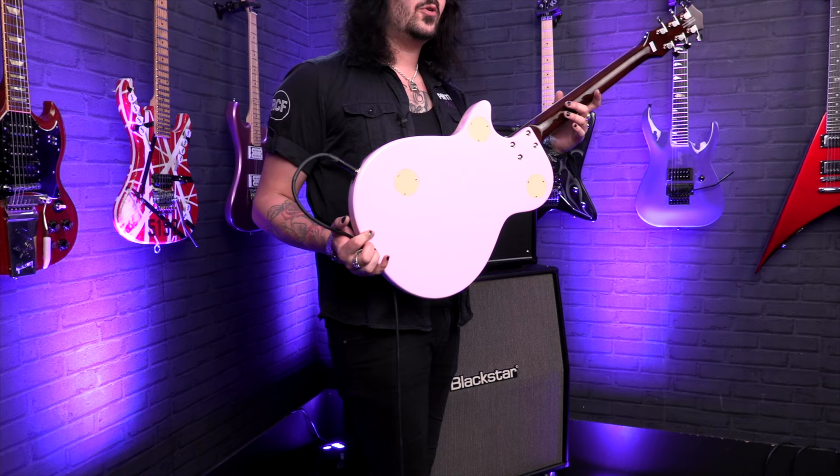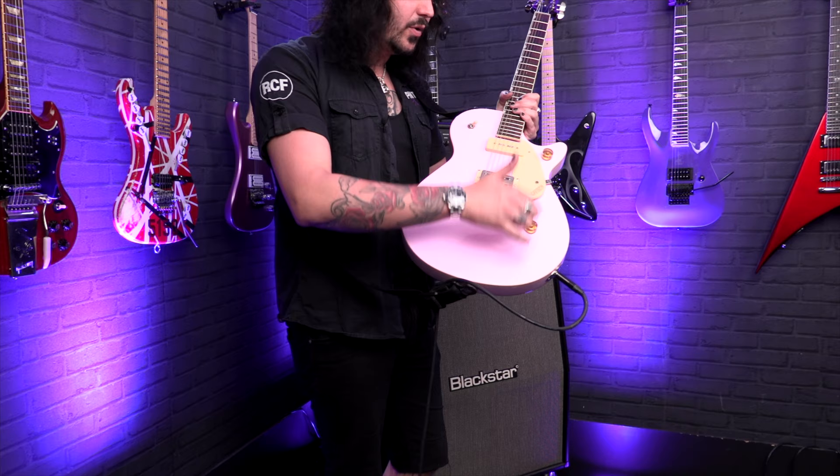It's got a bolt-on neck — it's stained Mahogany. Aesthetic-wise it looks awesome with the cream binding on the neck, the cream binding on the body, all the hardware's cream, and you've got the gold old school electro style knobs.